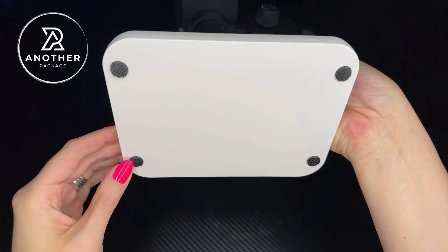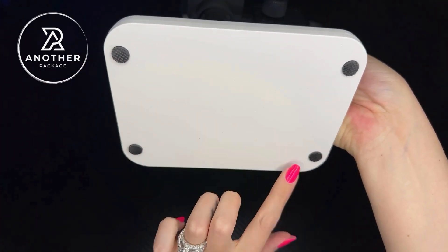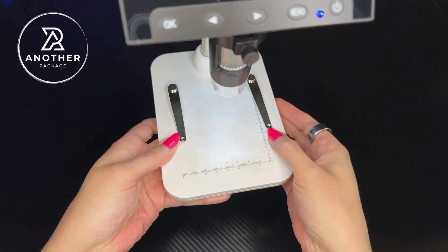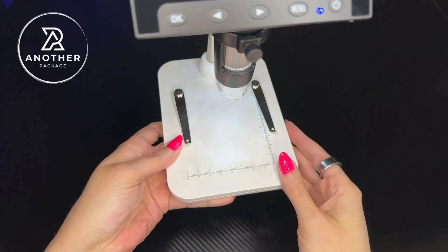This is quite a stable device and we have the non-slip grips here at the bottom. We have a measurement table down here. We also have these little tabs so if you wanted to affix and secure something on here, you could.